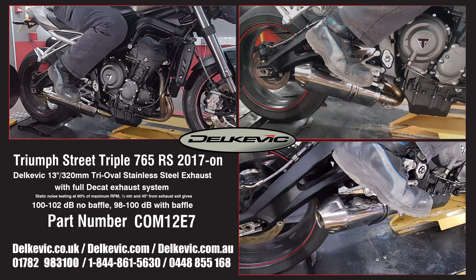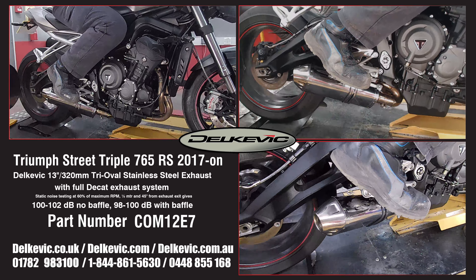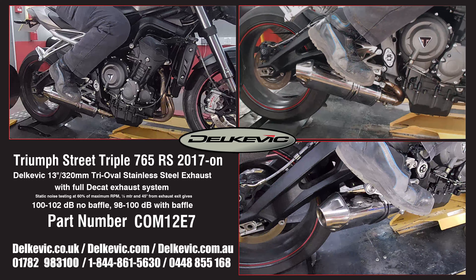Using motorsport testing protocol, noise levels are 100 to 102 decibels without the baffle and 98 to 100 decibels with the baffle.